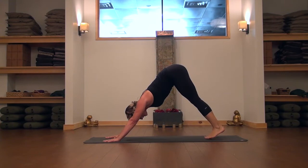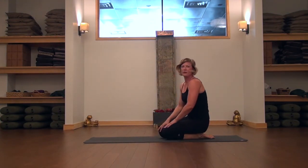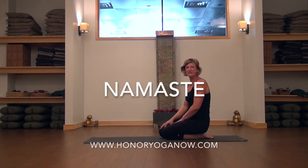And then bring the leg down nice and easy, bend the knees, and find a resting pose. I hope you enjoyed that tutorial and I look forward to seeing you all back on the mat soon. Namaste.